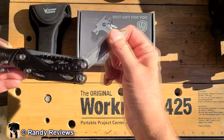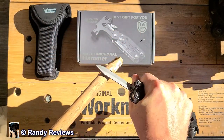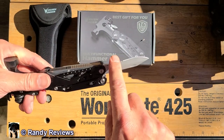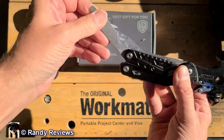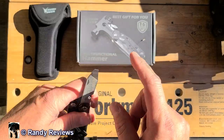Moving down, we have a knife blade — it doesn't lock, but it is pretty stiff. It also has a serrated edge on it. On the other side, it has kind of a three-way tool: a bottle opener, a file, and also a flathead screwdriver.